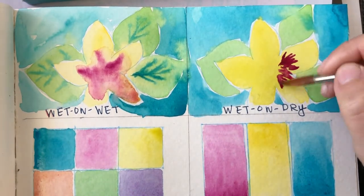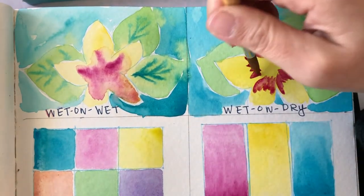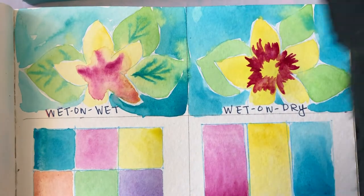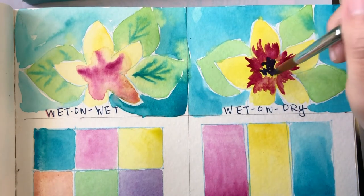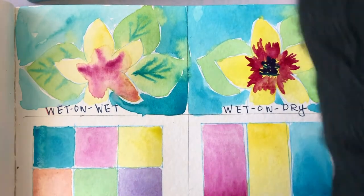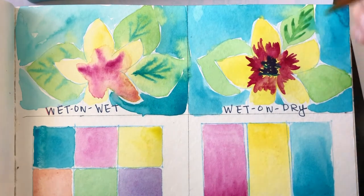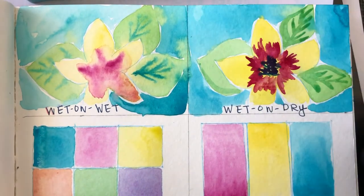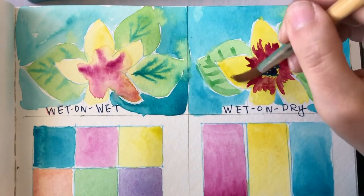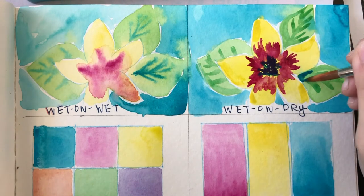My background is dry, so now I'm going to add that second layer. I'm adding wet paint onto the dry background and painting my little details, adding more interest to my work. I'm mixing colors on my palette. The great thing about watercolor is you can use any sort of plastic or ceramic surface to mix your colors — you can rinse it right off and it shouldn't stain porcelain, ceramic, or plastic.